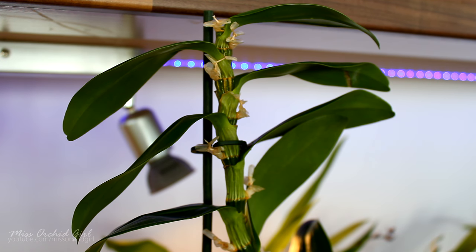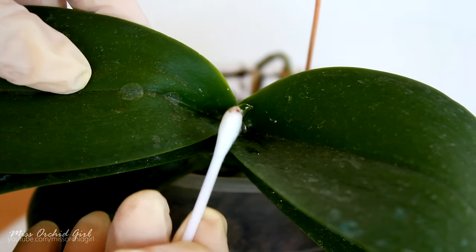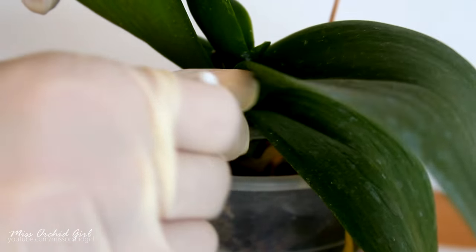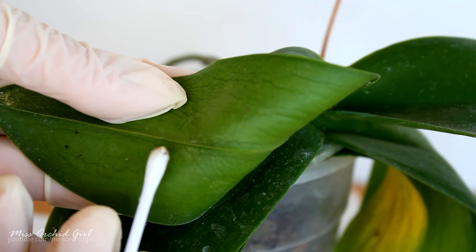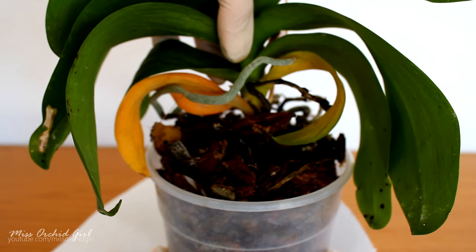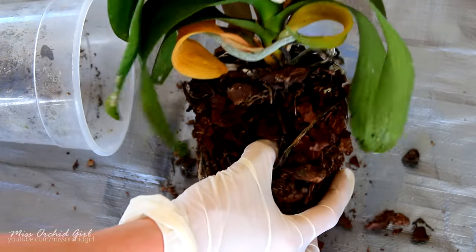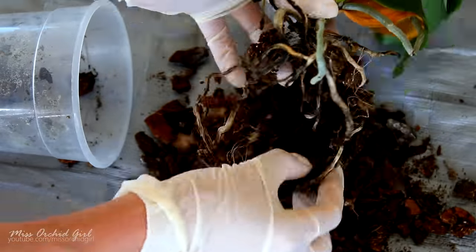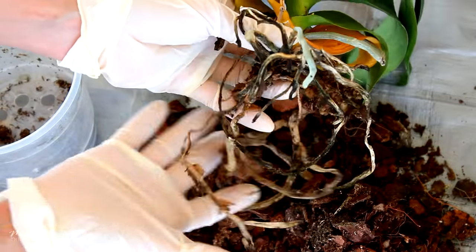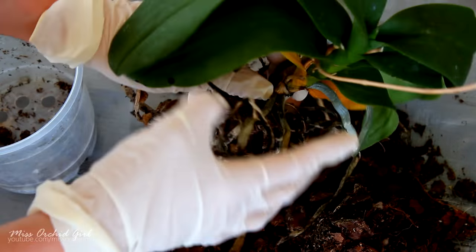Getting rid of mealybugs, in my opinion, is easier than getting rid of spider mites because you can see them. Manual removal works very well because you're removing the adults and they won't be able to lay eggs. In a serious infestation I would consider repotting and getting rid of the old medium. You can use insecticides, but alcohol also works very well on mealybugs — the American Orchid Society advises the use of isopropyl alcohol rather than ethyl alcohol. You can also go for insecticidal soaps from garden centers. I personally managed by manual removal, a water-and-alcohol mixture, repotting, making sure there was no nest in the root ball, and keeping the orchid separate.